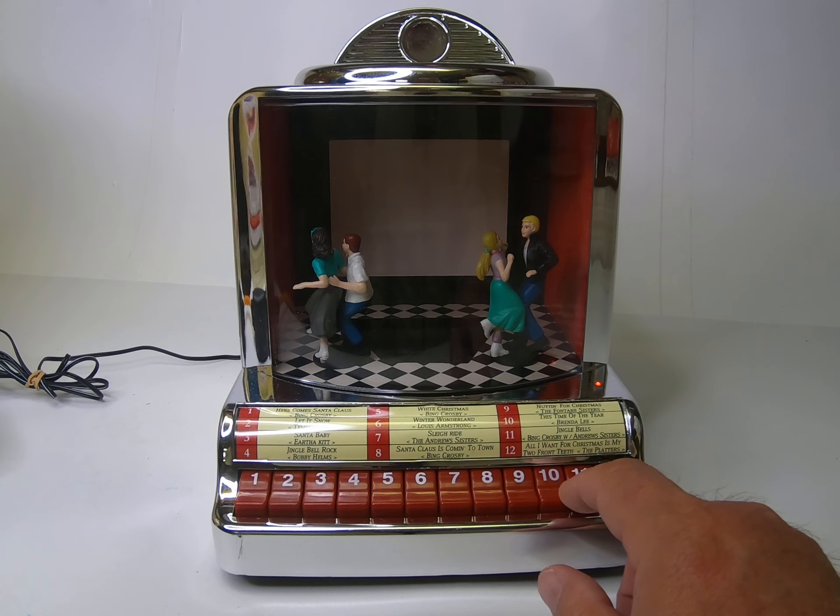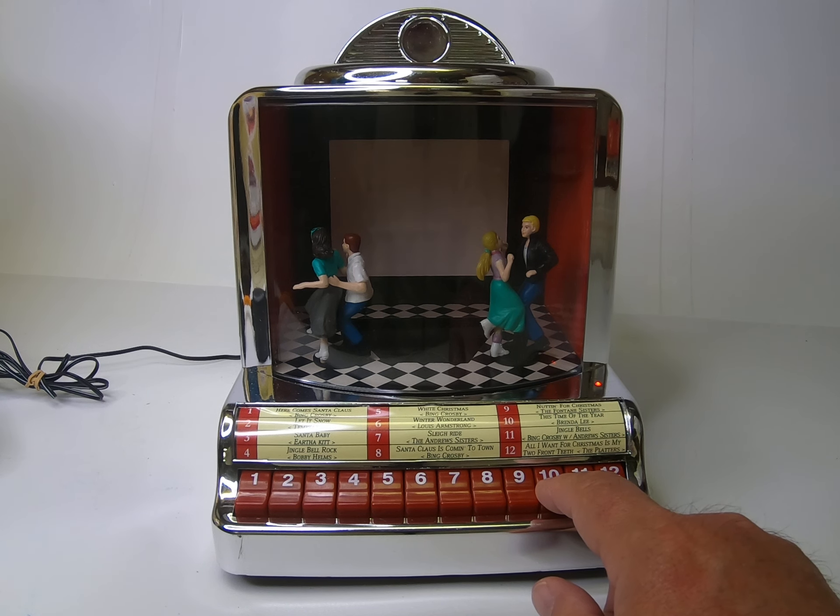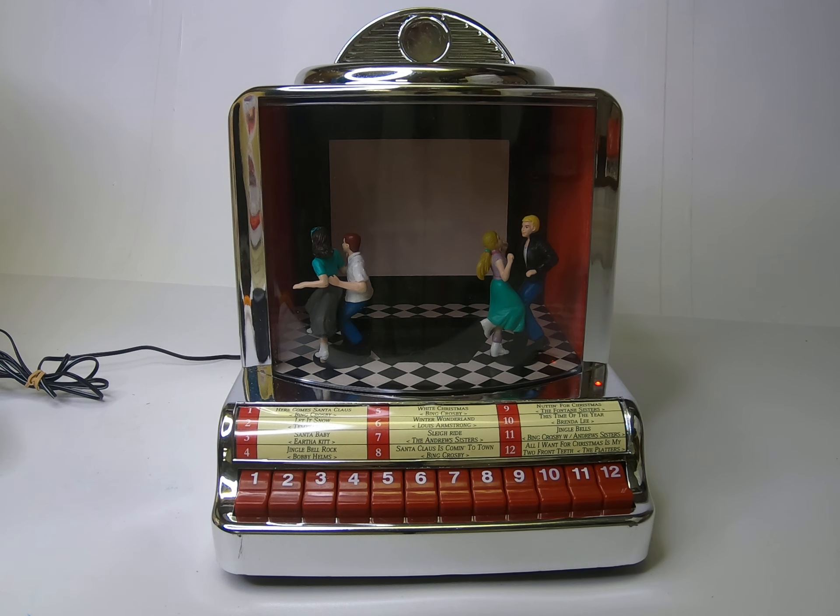We're going to play number 10, "This Time of Year" by Brenda Lee. You can see there's a red light flashing here — once that light turns solid the song should start playing.